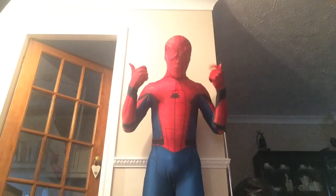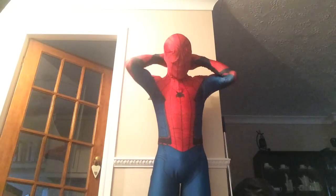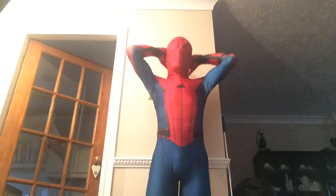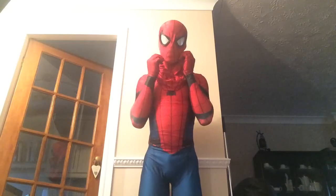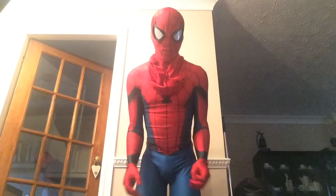Hey everyone. This is my new homecoming suit. Wait a second. That's better. Sorry if you thought that was a face reveal.